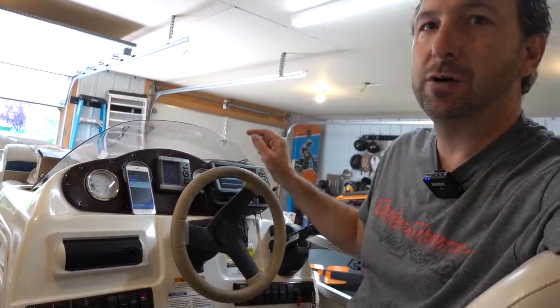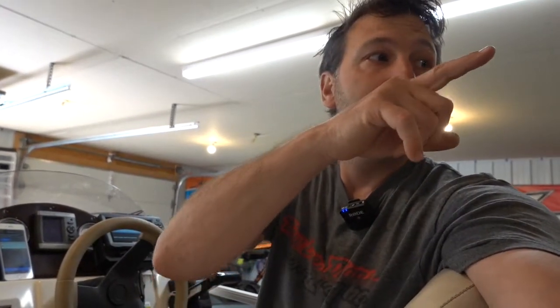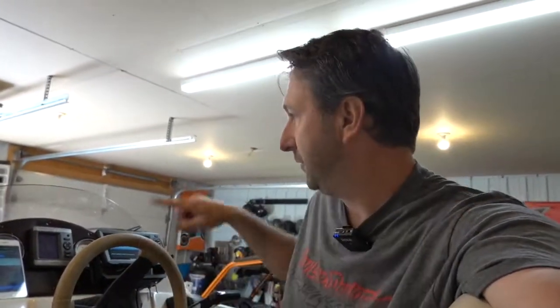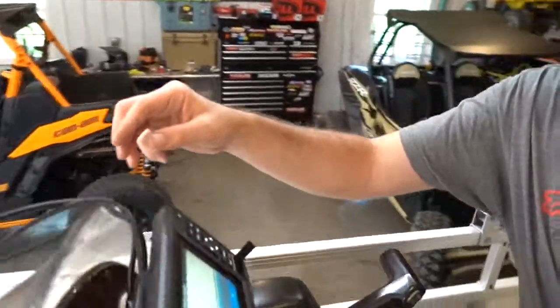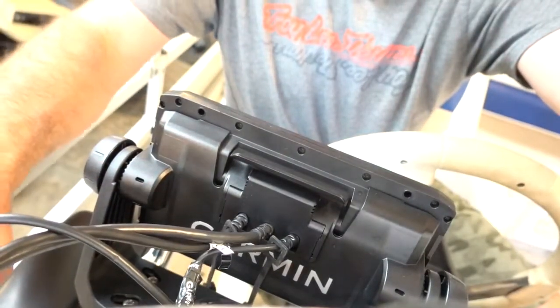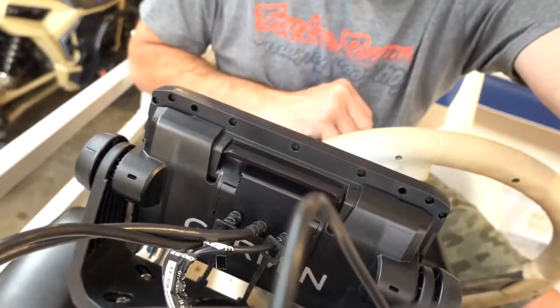I wanted the capability of the chart plotter, but also to manage the data my engine is pushing out. It's actually really inexpensive to do. There's a wire that runs from the outboard fished up through the helm — that's wire one. Wire two runs to the transducer. Wire three is a power wire. None of this is mounted completely yet, but it will be a really clean installation when it's all said and done, and the unit pops on and off really easily.